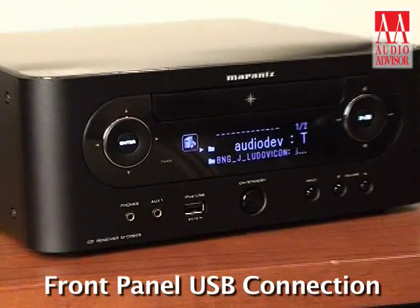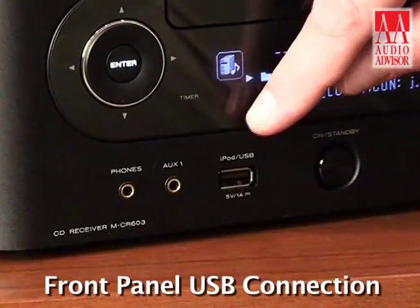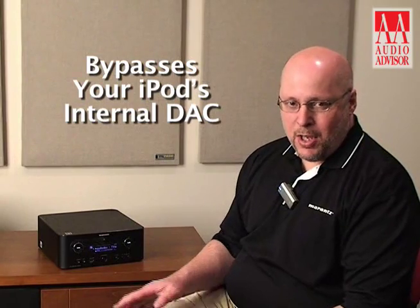Also, the MCR603 is a digital media player and has a whole host of streaming audio functions included as well. The first I'd like to speak about would be the USB connection on the front panel. This is meant to establish a digital connection with your iPod. By digital connection, what we mean is we're going to stream digital information from the iPod and decode with the DACs on board the MCR603. So you're going to get a big boost in sound quality in that regard.